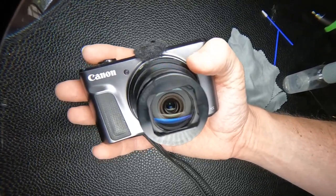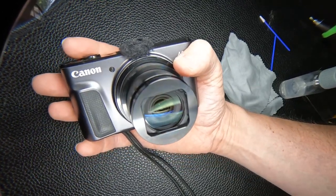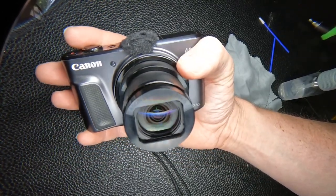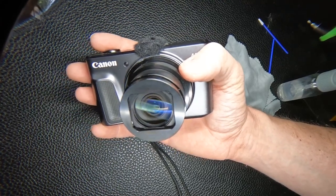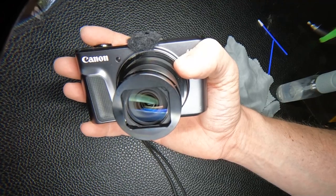It's a bit cleaner than it was. There's still some little pieces of debris so I might have to go back in and touch it up, but that's the only way I know of to clean the inside of the lens on these cameras.